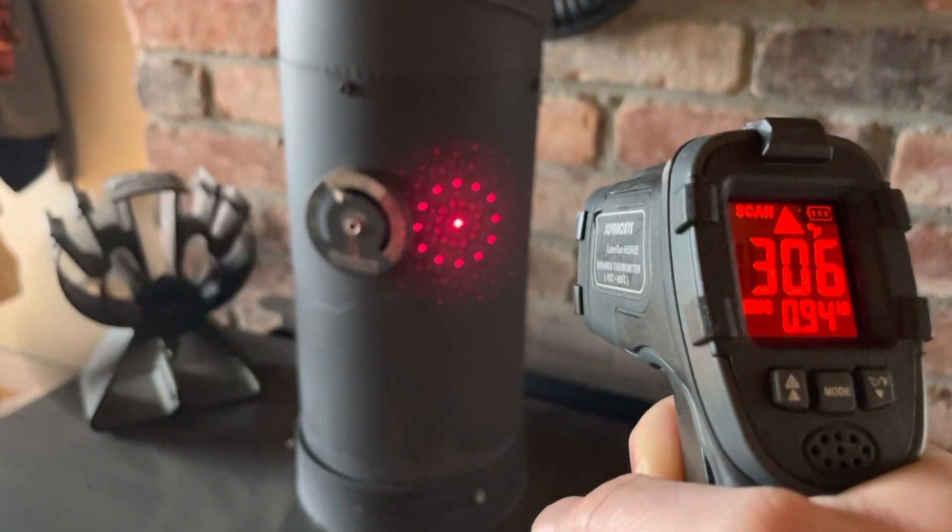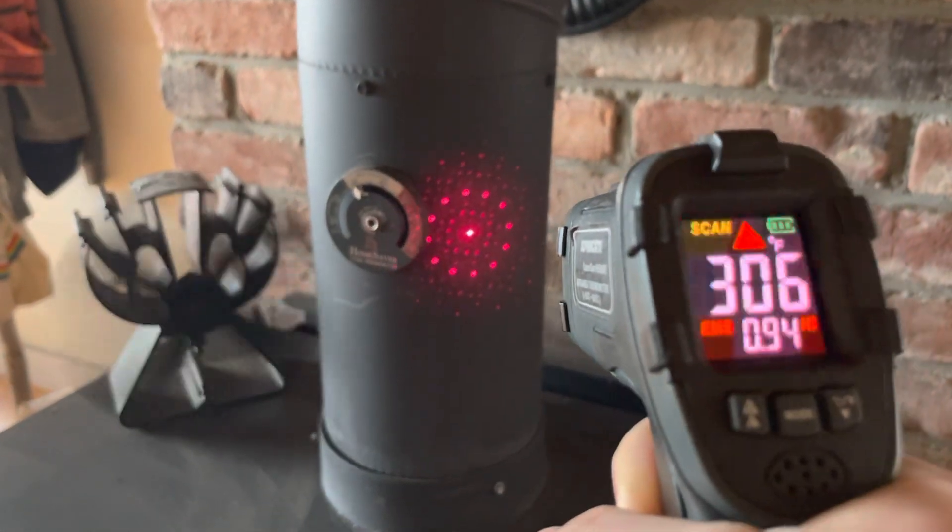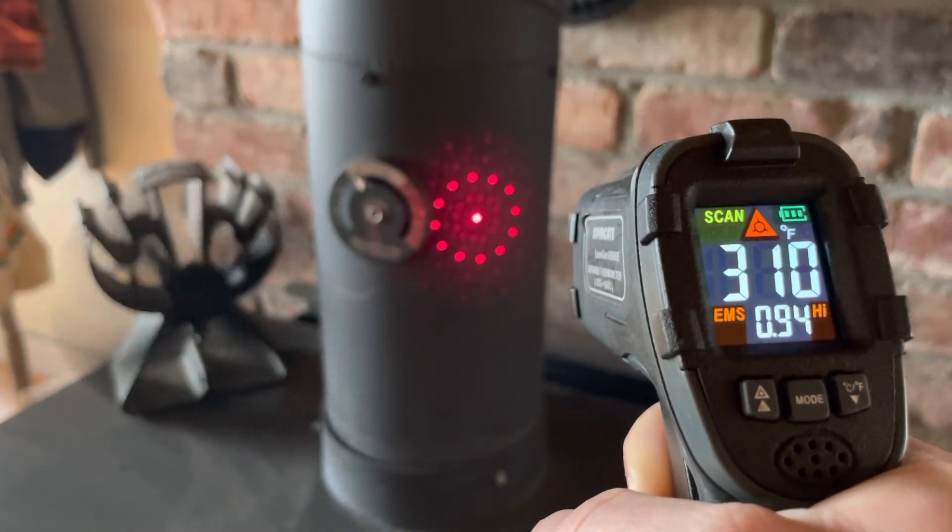But overall, considering how drastic the temperature changes can be depending on where you are, this magnetic stove thermometer is pretty dang accurate.